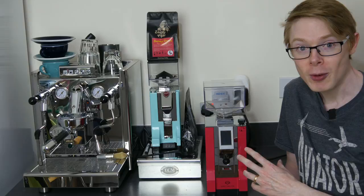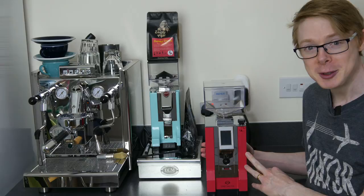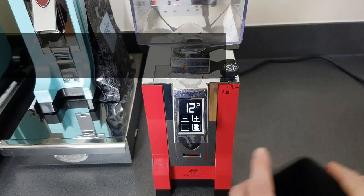I'm wearing my Aviator t-shirt today because I'm going to navigate the bowels of this dirty but perfectly formed machine, so let's get straight to it. We're up close and personal with the Eureka Mignon Special Eater and I'm going to show you how I take it apart, clean it and get it back to almost new hopefully. First thing is switch it on and grind whatever's left in there.